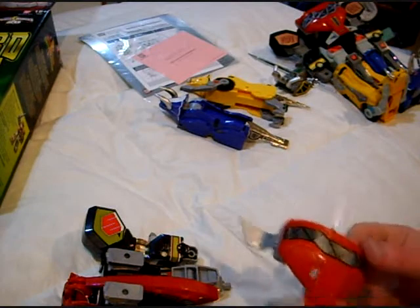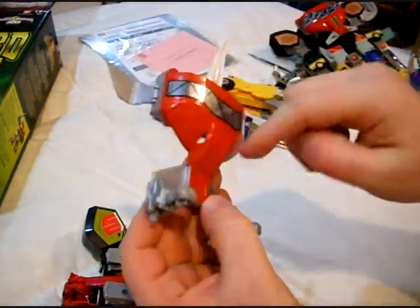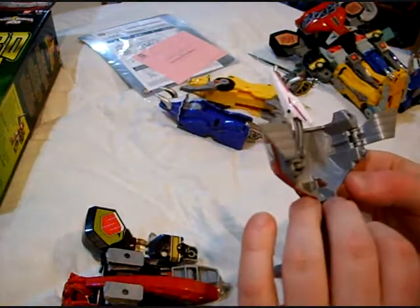Oh, they molded it in a single piece. I missed that. The whole body and the wings and everything is molded in a single piece.